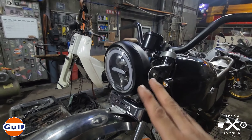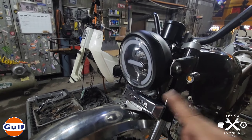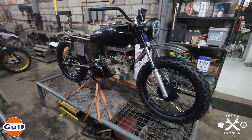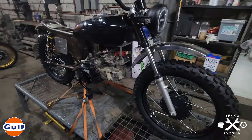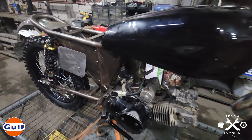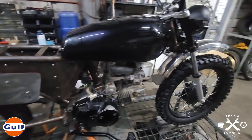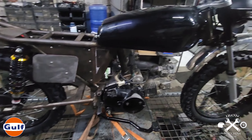Naglagay din tayo ng tracker bar - etong tracker bar na to. Hindi pa sya tapos, ito ay pang mock-up namin. Meron tayong bago nito dito naka-display at yun ang gagamitin natin. At ito sa front fender - bago rin po yung front fender namin, ginawan din po namin sya ng fender bracket. And then yung headlight na 6.5 na LED - malakas po itong LED na to, about 60 watts naman po sya. May high and low, at meron din po syang park light.